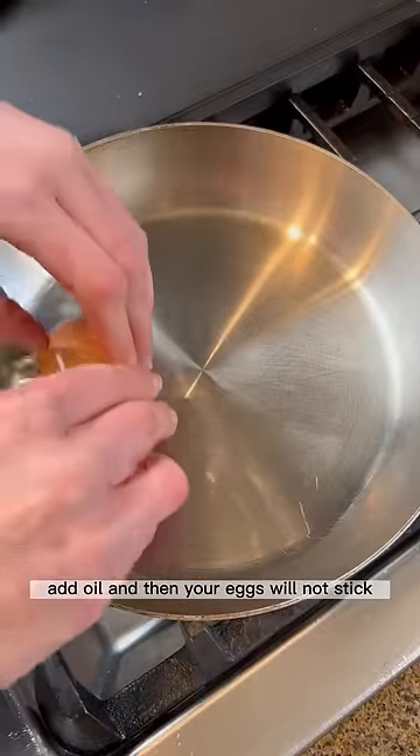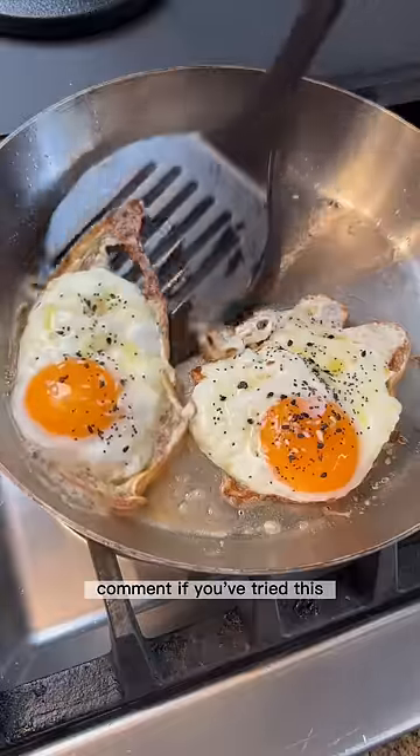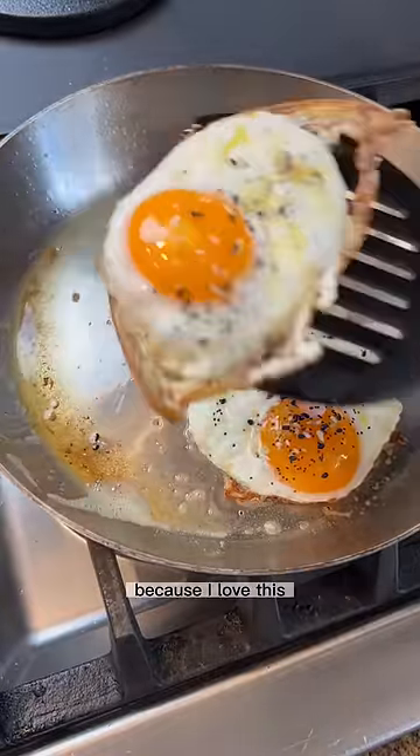Add oil and then your eggs will not stick. Comment if you've tried this and let me know how it worked for you, because I love it.